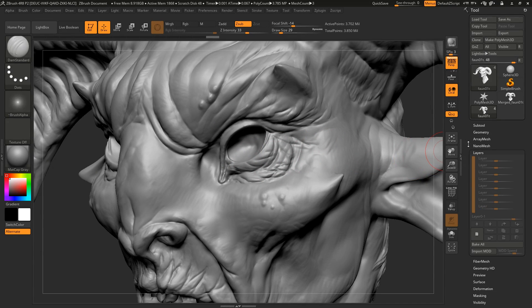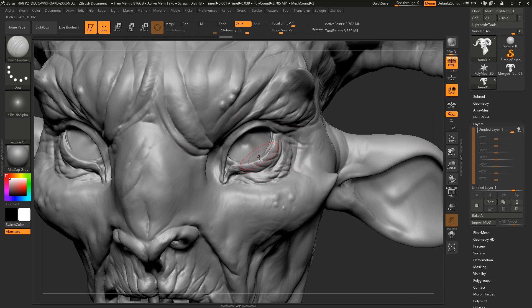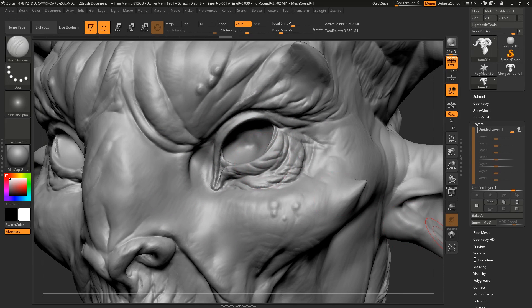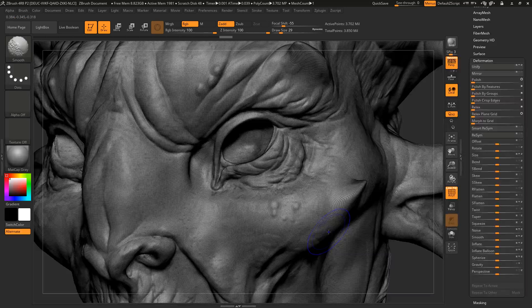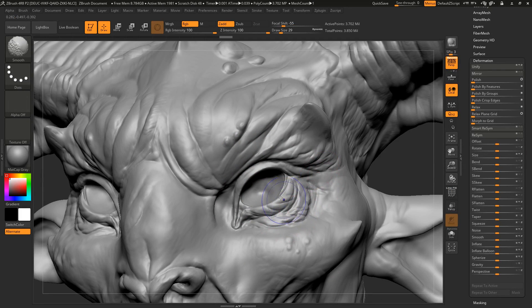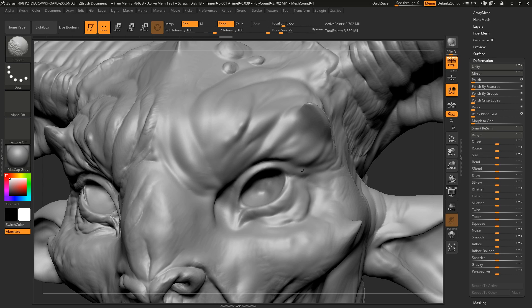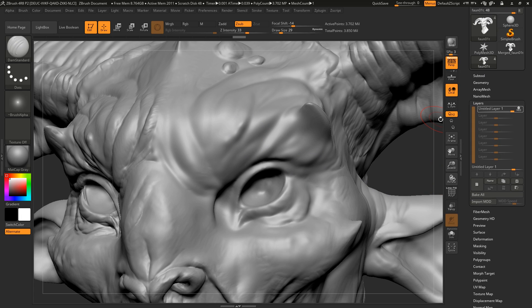All you have to do is create a new layer on your object, and then you just start smoothing. You can do this in a couple of different ways — you can go into Deformation and then just go down to Smooth, which will smooth your entire model. This model is a little heavy right now so I'm going to do it locally so you can see what it looks like. The amount it will be enhanced by is essentially the amount it's being smoothed by right now, if that makes sense.